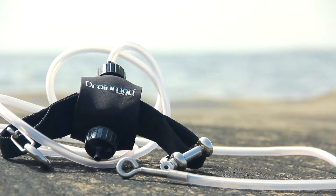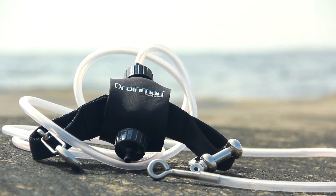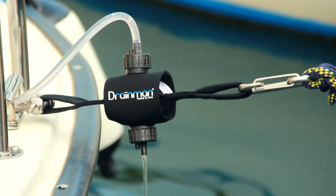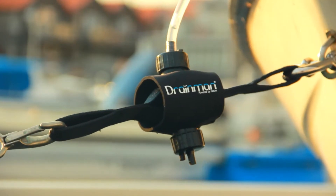Drain Man has been on the market since 2009 with great success. Now we introduce the second generation, featuring a new design and upgraded materials for increased durability.